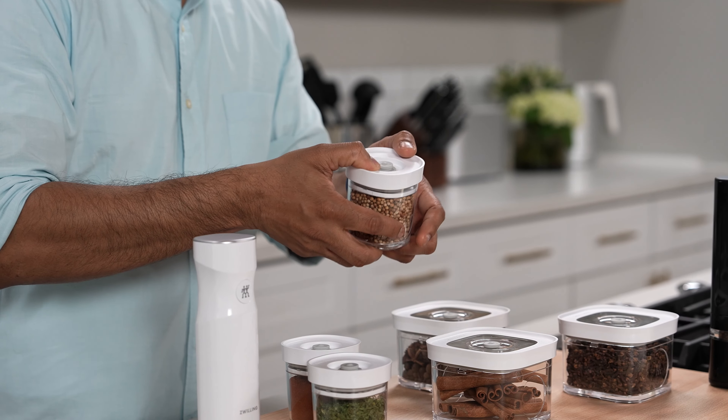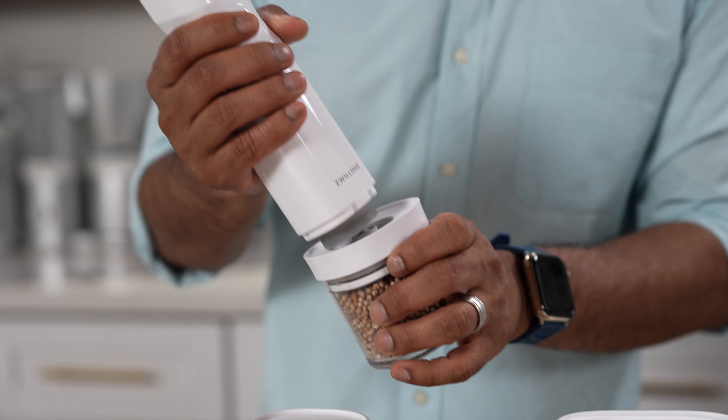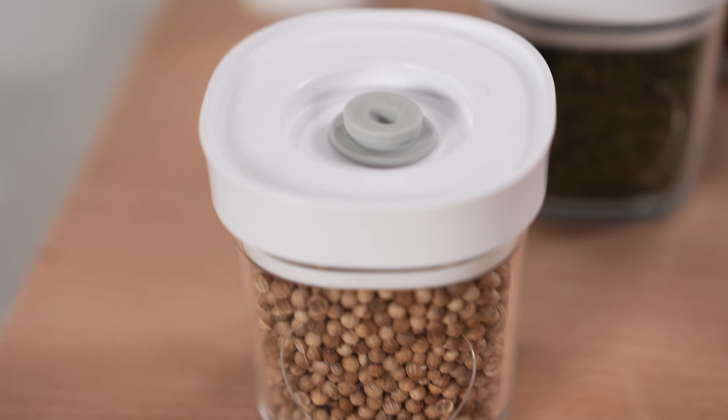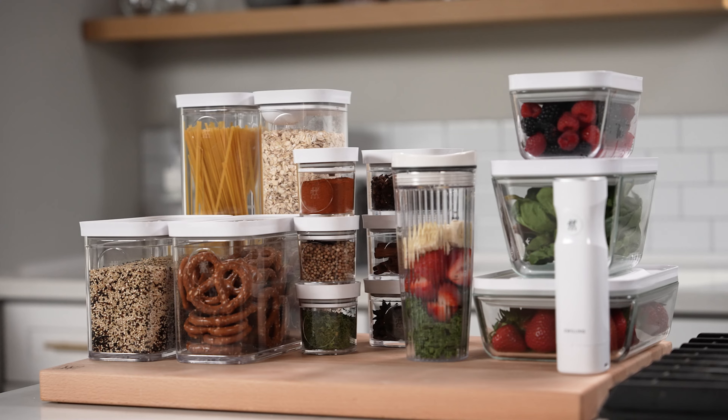Make the most of your kitchen space with the entire Zwilling vacuum storage system. This collection is guaranteed to streamline your kitchen and greatly reduce food waste. Visit Zwilling.com to learn more about our entire Fresh and Safe collection, which includes Zwilling Cube for dry storage and Fresh and Safe for fruit, vegetables, meat, and fish.